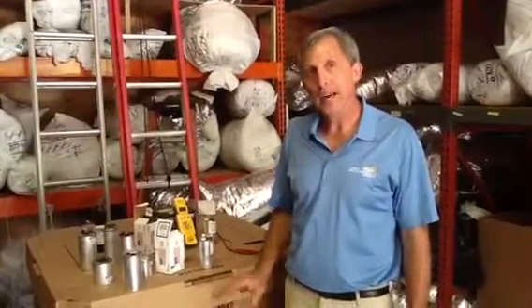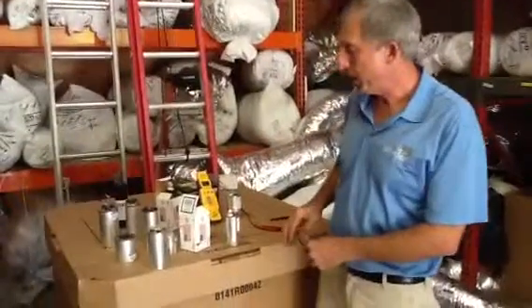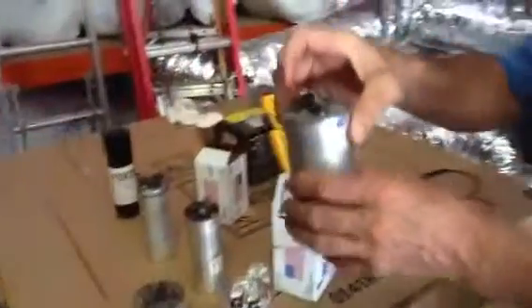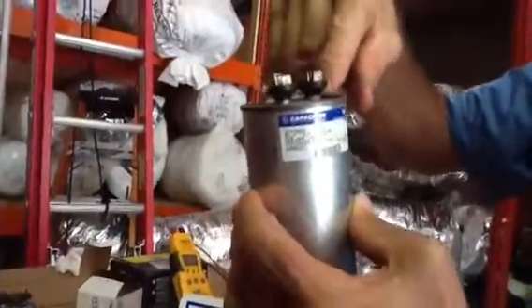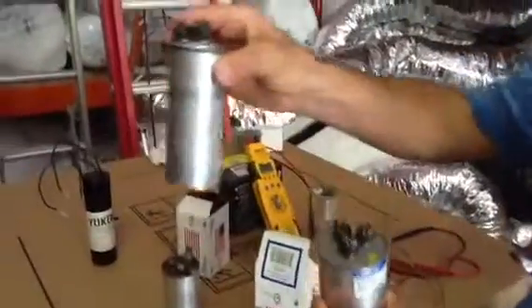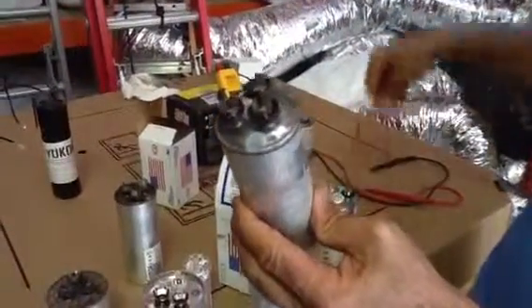Today we're going to talk about capacitors and the different types of capacitors. The first thing I want to point out is a capacitor that we had checked. Look very lightly here — you can see it's barely swollen. Now look at one that has actually swollen out the top. When you see that, folks, that's bad right off the bat.